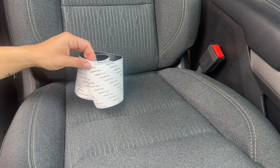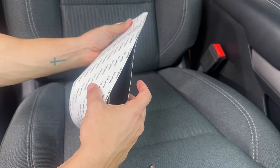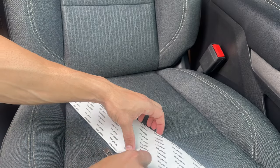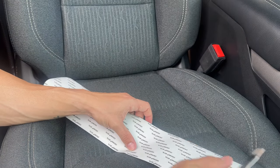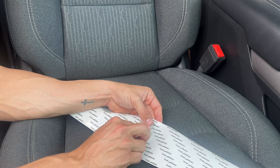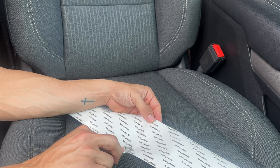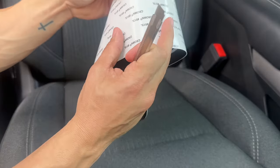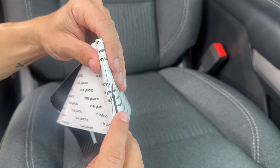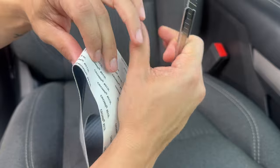We're going to go ahead and start cutting our vinyls so we can apply them evenly and try to minimize bubbles or applying it crooked. Here, I'm trying to find the center and I'm just taking a little knife and cutting it — being very gentle and just cutting the surface so I don't dig all the way through the vinyl. Then I'm going to squeeze it, find where it hasn't cut all the way through, and lightly cut that through as well. You'll see why we're doing this later in the video.